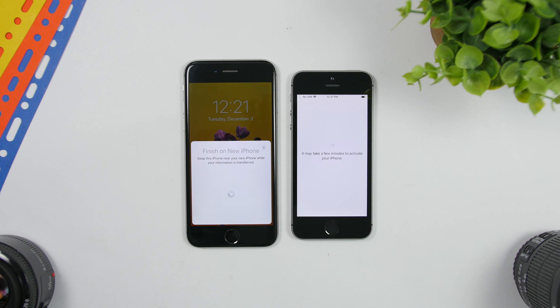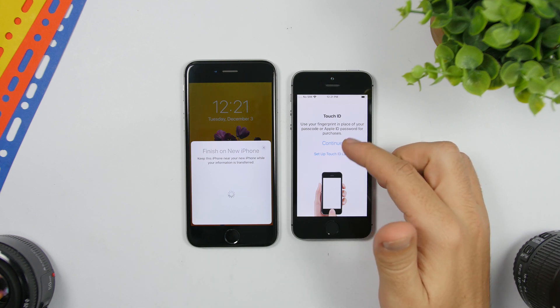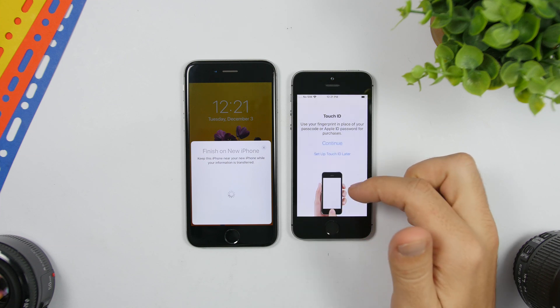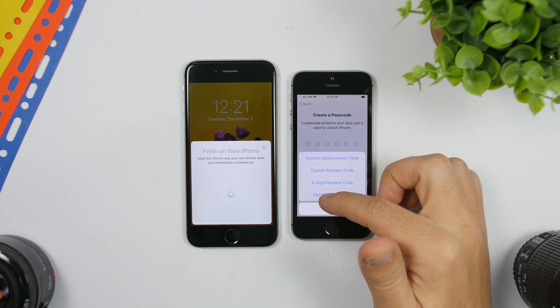Once that's done, it will ask you for your Face ID or Touch ID, whichever you have. You can set it up now or set it up later — let's leave that for later. Also leave the passcode setup for later.